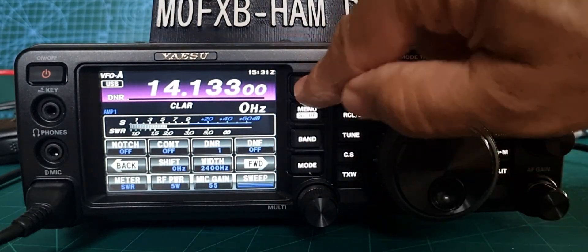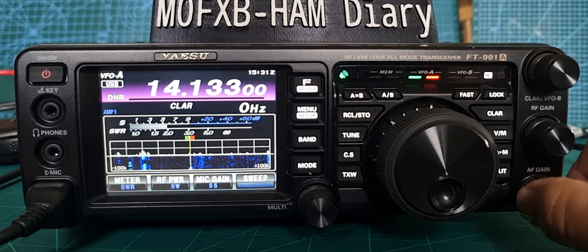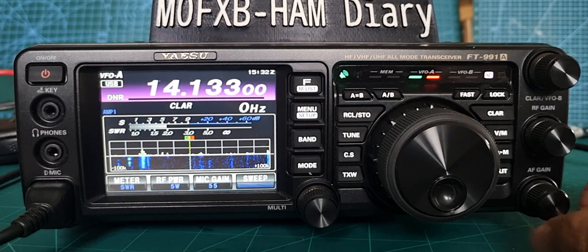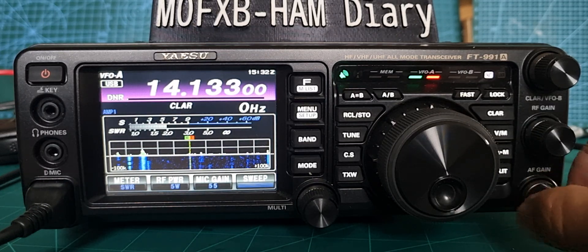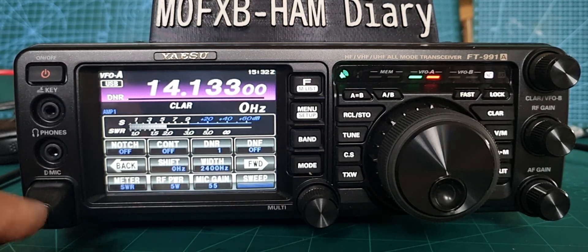Turn it on and it literally gets rid of all the background noise, and the waterfall scope showing the activity there. So I think that's pretty good.